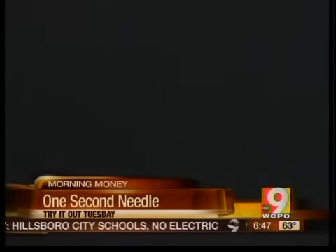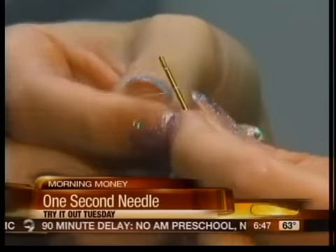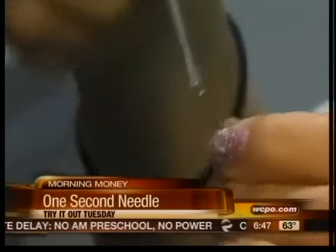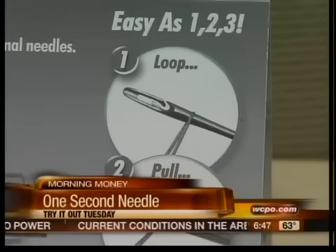Once threaded, it also stayed in place. It would also make it very easy to change thread during a project. The only problem was that our tester found that if you pull the thread through the slit too many times, it actually shreds that thread and causes it to break.